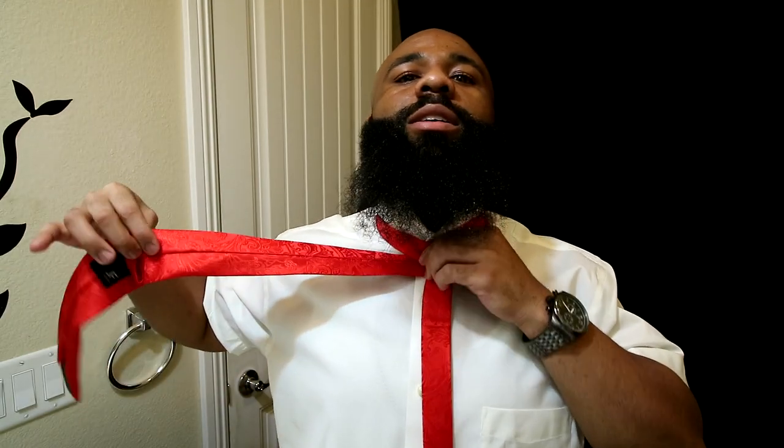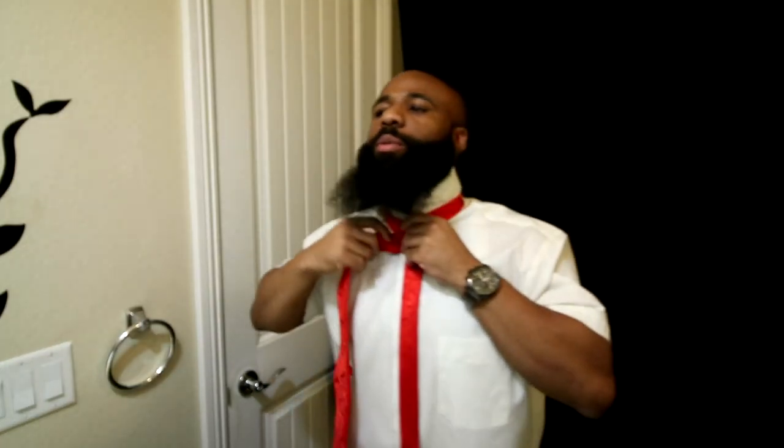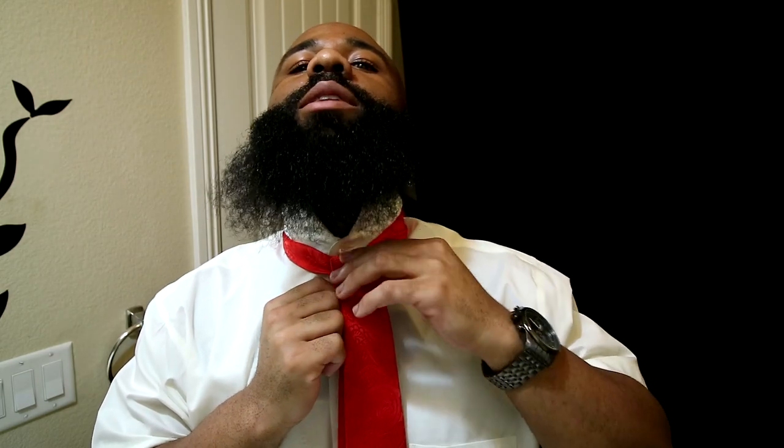What you're gonna want to do is bring the wider part to the center button line and wrap it around the top — that's step one. Now that that's on top, wrap it around the back and bring it all the way over to this side. Then wrap it around again to the front. Now go ahead and tuck it underneath and bring it through the loop at the top where my thumb is sticking out, and wrap it up through there.